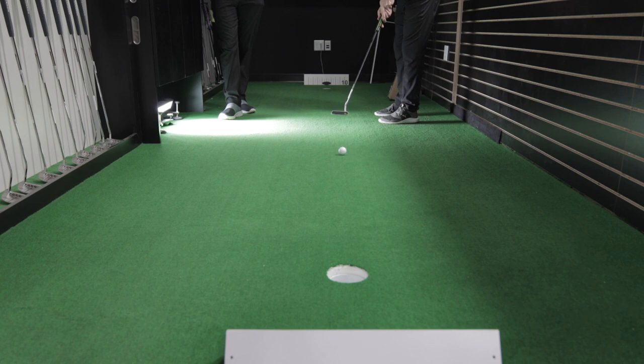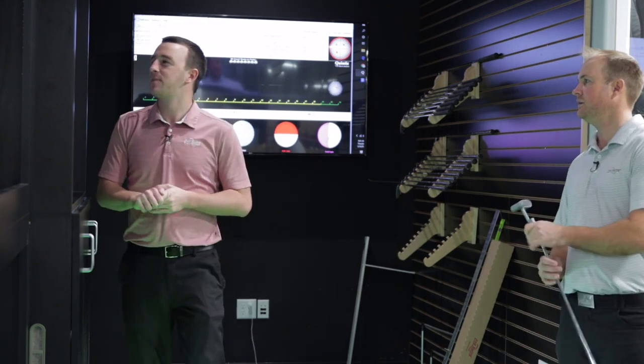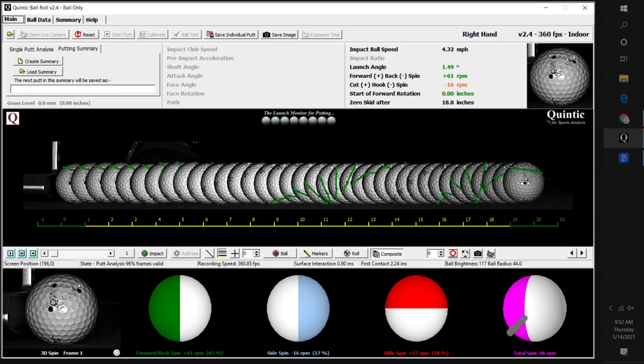That's not bad on the first one — dead center of the cup. Those numbers are excellent. That first shot had a launch angle of 1.5 degrees. Because the ball launched at 1.5 degrees, we got some overspin on that ball. Overspin when you're putting — you want to get that ball to roll forward. You don't want it rolling backwards. We can see with the green trend how that ball starts to roll forward and keep rolling. Pretty good numbers with that first putt.